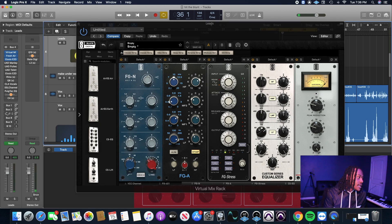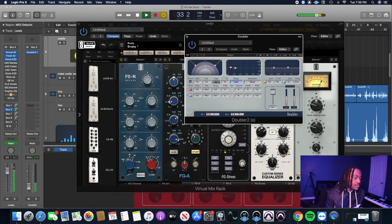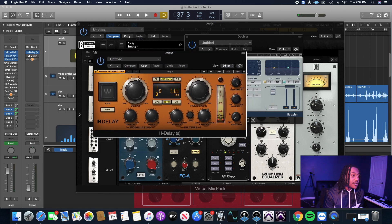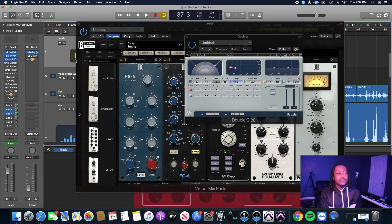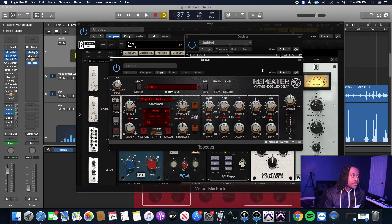Next we're going to add a Doubler just to give it a little more body. Then we're going to add some delays. I'm using H-Delay. This is the only Waves plugin I'm using, but Slate Digital also has the Repeater, which is a really good delay I use on a lot of mixes. You can pull that up and do the same thing — I'm doing 1/8D. They've got a whole bunch of different settings and modes.